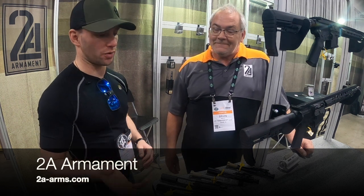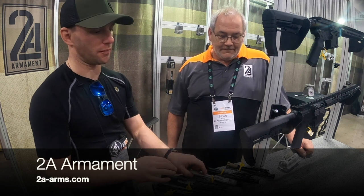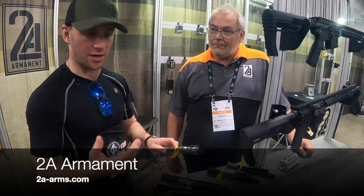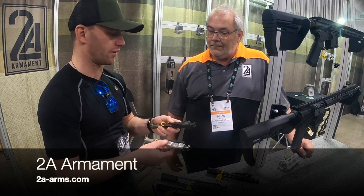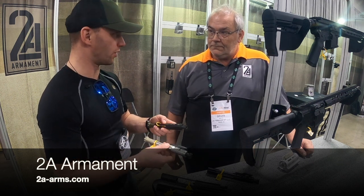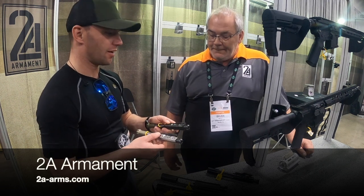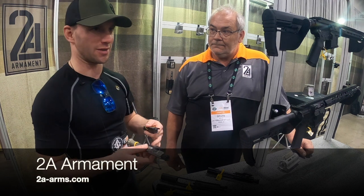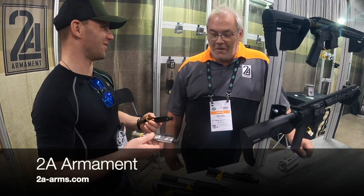One of the other things that was really cool that I learned is about the coatings. Titanium is not a heat-treatable metal, but you guys use a special coating on there that retains the oil — it's hard and slick. Because one of the things I get into with people all the time is how much oil do you run in your AR?